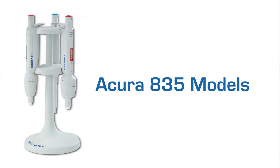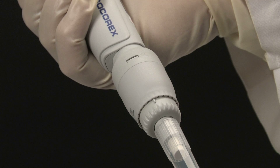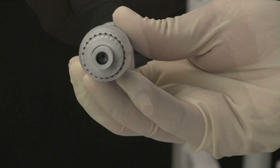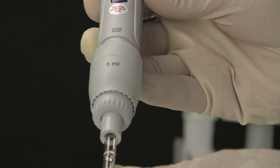The Acura Manual 835, offered in three sizes for larger samples, can accommodate nozzle filters for added protection against liquid fill and contamination. An optional adapter nozzle allows for the use of Pasteur pipettes on the 2 and 5 milliliter models.